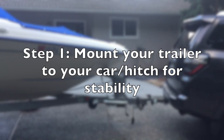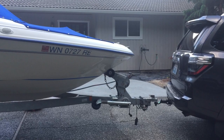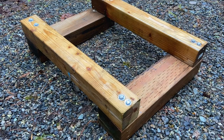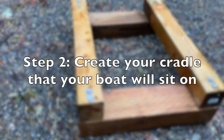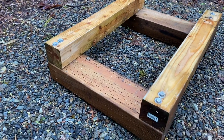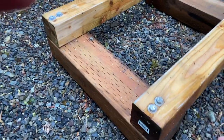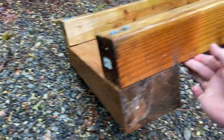The first step is to get on a level surface and mount the trailer to the car — this is just for stability purposes. The second step is to create your cradle that your boat is going to sit on. The cradle needs to be one piece so that it will hold together as you put your boat weight in it. Underneath it's going to be just the 4x4, so this is a pretty important piece.